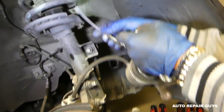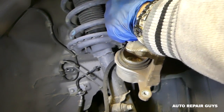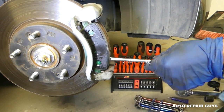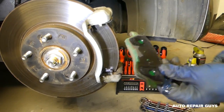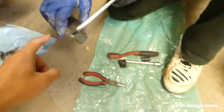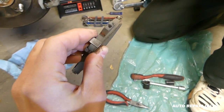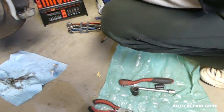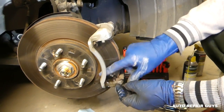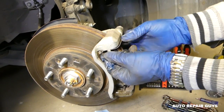Get a heavy-duty zip tie or bungee cord and tie the caliper to the strut tower so it does not hang on the brake line - too much stress can damage the brake line. Most brake pads slide towards the outside. The inside brake pad procedure is identical with one difference: it has a metal plate sensor that, when it touches the disc rotor, activates a warning light inside the car telling you to replace your brakes. You can remove those brake lights and replace them if your kit comes with new ones.